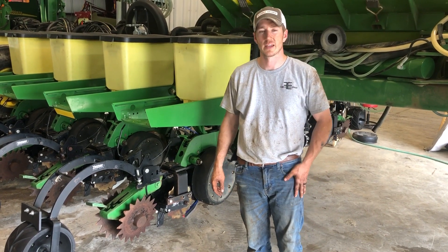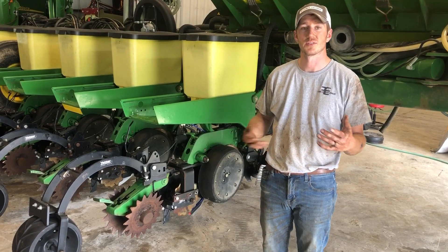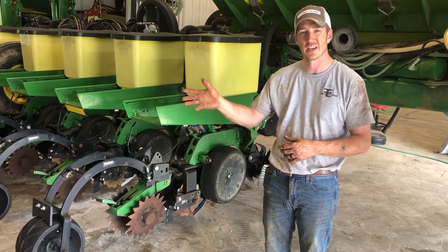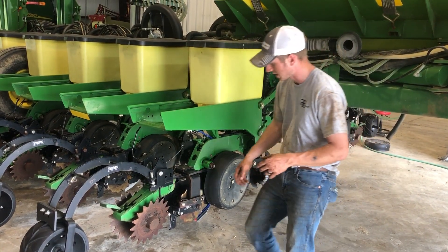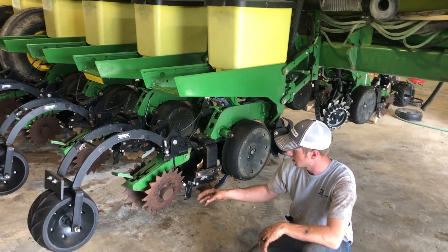Hey guys, Adam Fennig here with Fennig Equipment. You're tuned into the Talking Shed. Today's Tuesday after Memorial Day. Mitch and I are up here north and east of Vanwert, Ohio. Had to think about that for a little bit, exactly where we were. What we're doing is we're installing the Yetter knives on these Yetter 2968s.